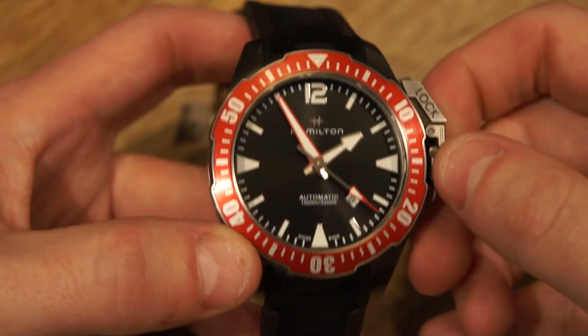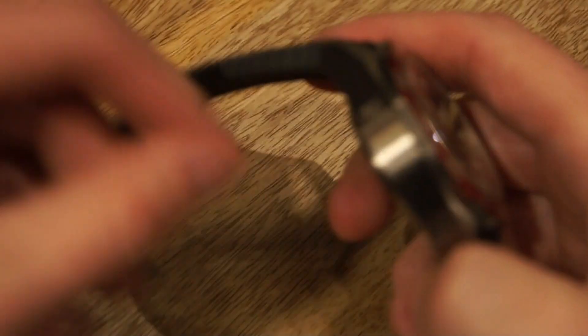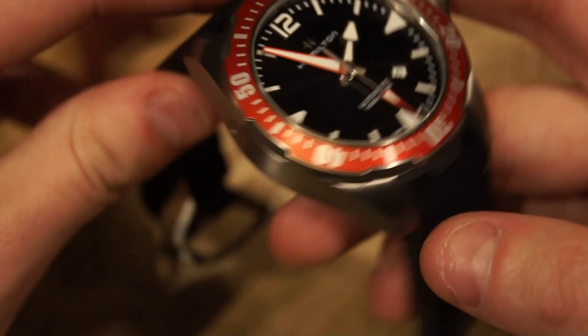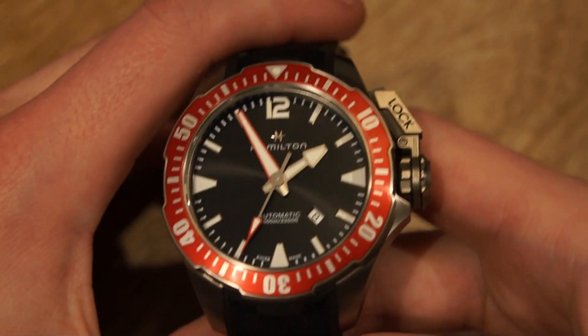This watch is definitely very capable as a dive watch. As you saw, there's the 120-click bezel, and it also comes with a helium escape valve on the side. It has a water resistance rating of 1000 meters, or around 3,300 feet.